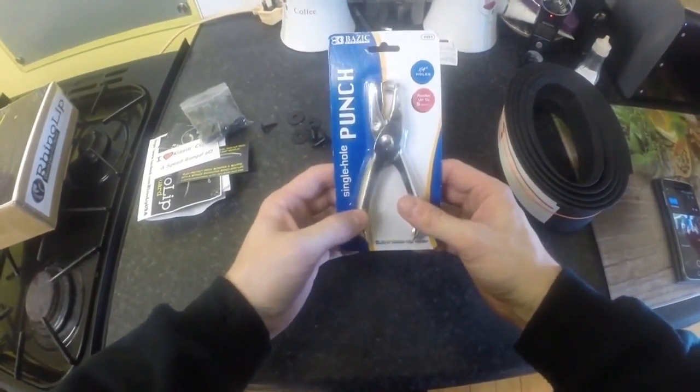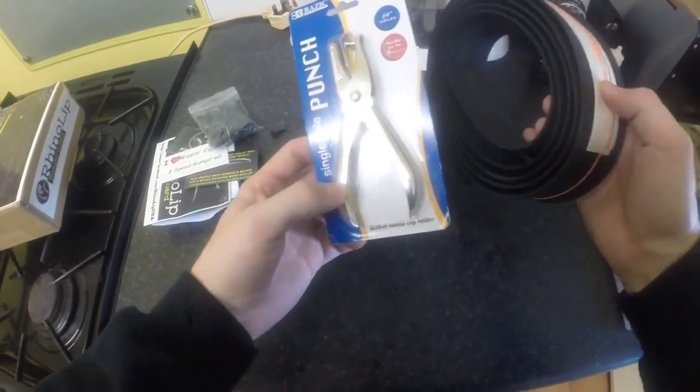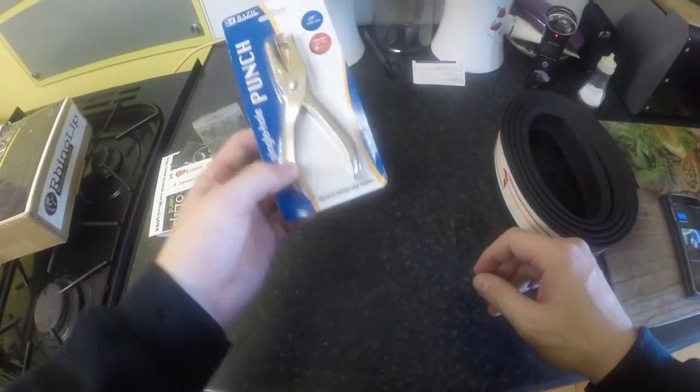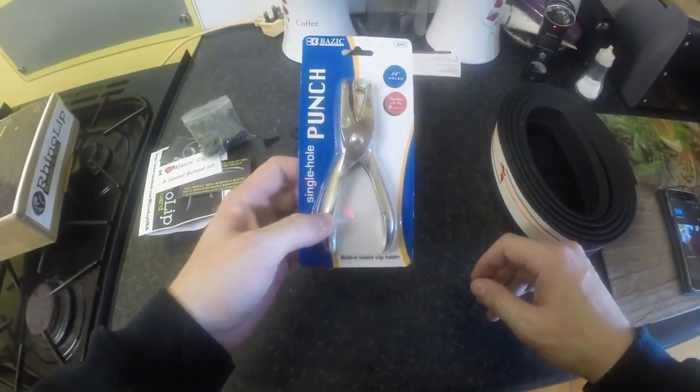This is quite cool - it comes with a hole punch. This is for punching the holes into the RhinoLip, so you don't actually have to drill any holes on the lip either. That's really handy and cool that it comes with it, because that's probably worth a couple of quid and they include it free in the box.